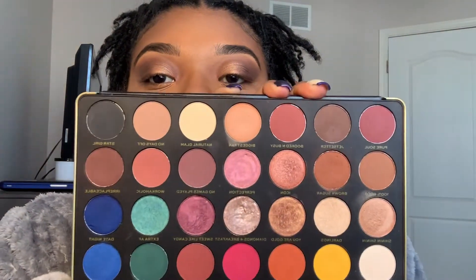I do inner corner highlight, and to me this is what really brings a look together. I'm going to take this color — 'You Are Gold' — and since it's almost creamy, I'm going to put that in our inner corner with a little brush. The inner corner highlight just elevates the look; it takes it to the next level.